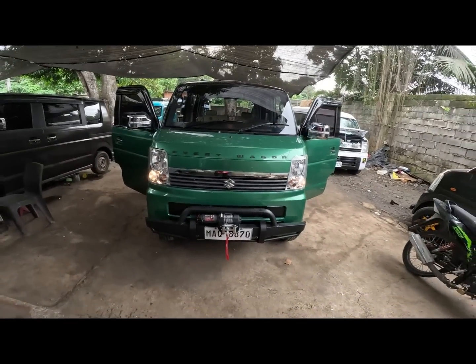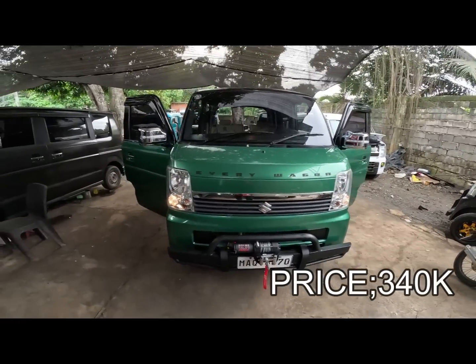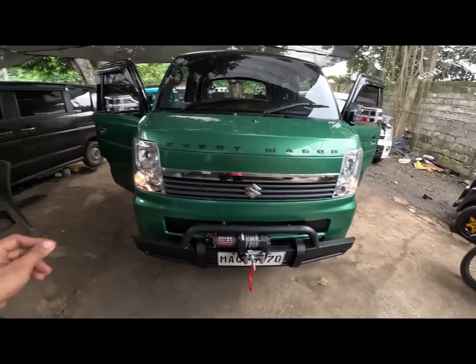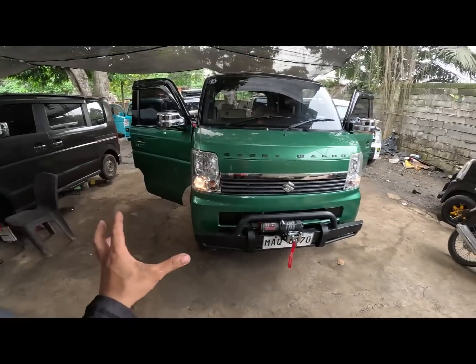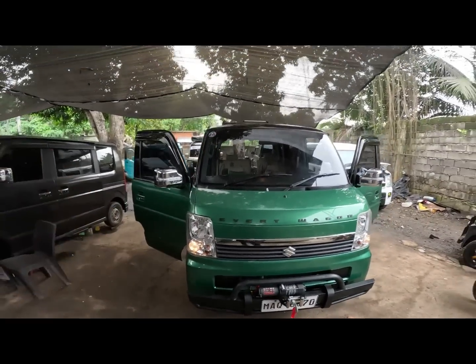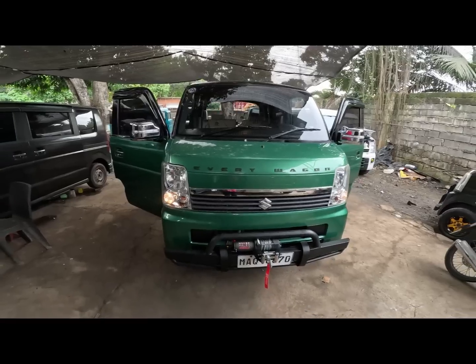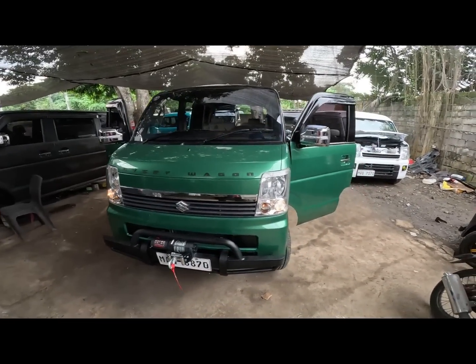Yung presyo - is umabot po siya ng 340,000. All in na po yan mga call. Kasama yung winch. Kasama yung front bumper. Probs and mirror with lights. Lifted po siya ng 2 inches. 14 inches mag-wheel sa Japan original. Top load carrier yung ladder. Then yung third seat. Yan po yung all in - nothing sa ating unit is 340,000.